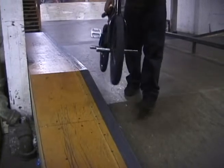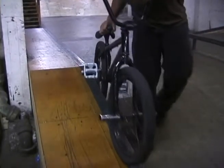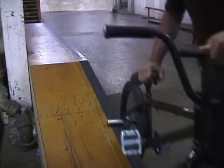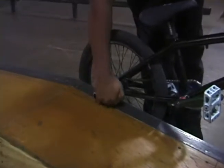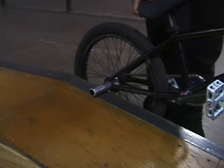Usually, when you hop into this trick, there is a balance point. When you hop on, your front tire is going to land and your back peg is going to connect with the ledge. As you can kind of see, the peg lays flush across the surface, which allows for added stability in the trick.